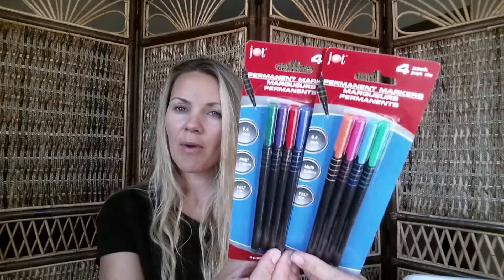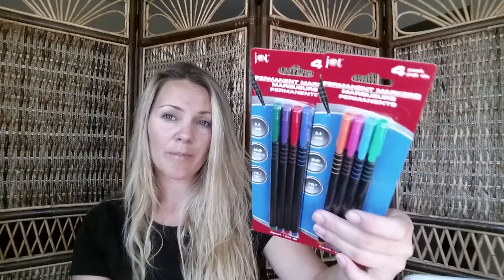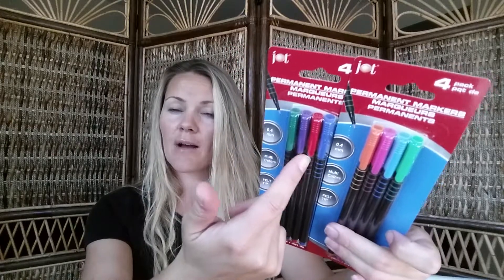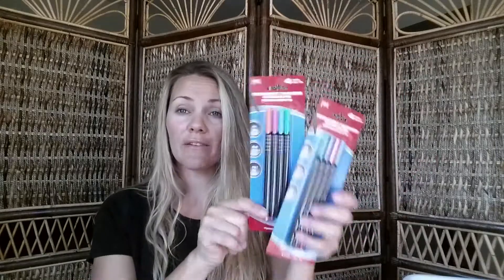My son saw these fine point permanent markers and really wanted them, especially for the green. I got two packs — one for him, one for me. I had previously bought Sharpie fine point markers for around eight dollars, but I got these two packs for two dollars total. They're the Jot brand and come in neon colors — green, blue, pink, orange — and classic colors — blue, red, purple, green. I've already opened mine and they work just as well as my Sharpies.